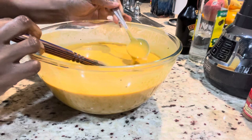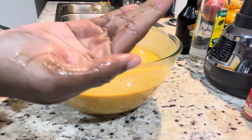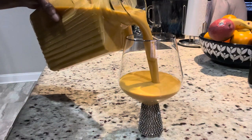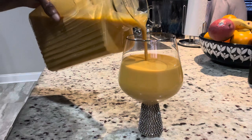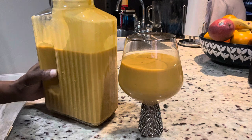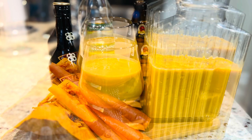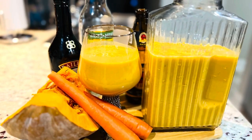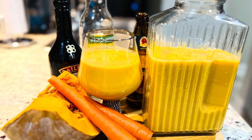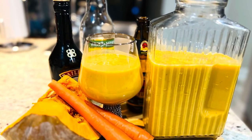After tasting it, the drink was perfect — you can taste every component. I went ahead and took a picture, then added it to the fridge for Sunday. It's rich, smooth, and everyone loved it. Thank you all so much for watching. I hope you're having a fantastic week — stay safe, show some love, and I'll catch you in my next video.